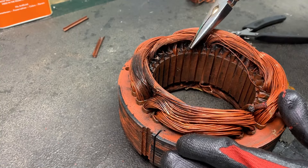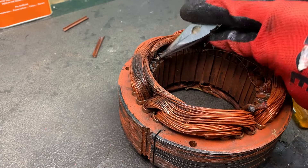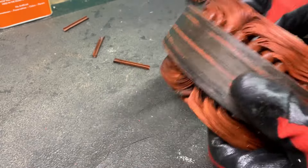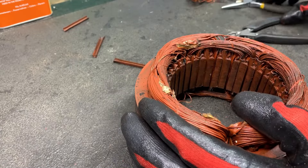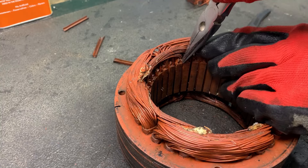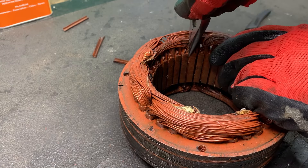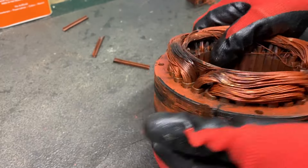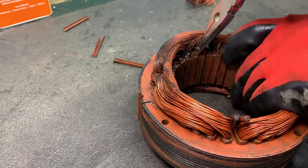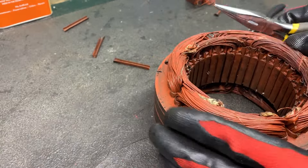Sometimes it can be kind of hard to grab a hold of the insulating piece, so what you can do is just push down on it. That one pulled out. When you push them down on the other end, you can then grab a hold of it. If there's not enough sticking out, I'll push it down, flip it over, and then there's more material for me to grab a hold of — just like that.